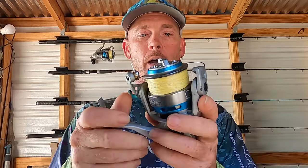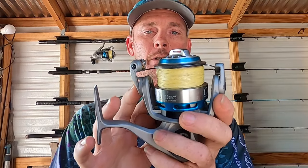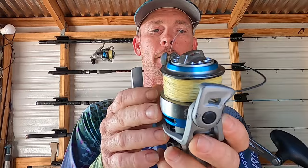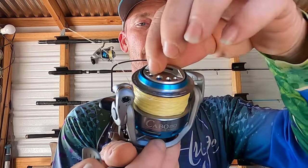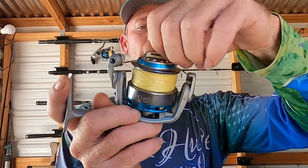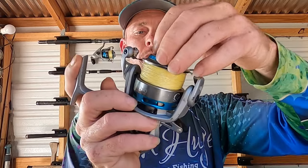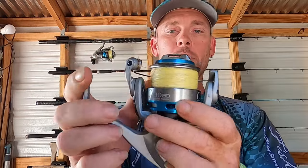Which is why in the 50 class, the 5000 class, I would go to the Quantum Cabo 50. This thing has a really good drag system. The only thing I don't like about the drag is the top knob is a little small, so sometimes I'm missing the drag trying to loosen or tighten it. I wish they would have made that a lot bigger so you can get in there and loosen and tighten it as you need to.